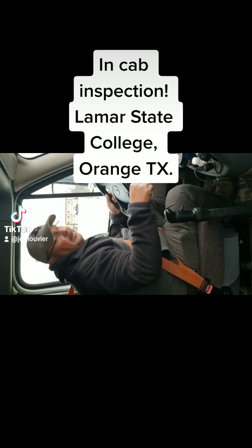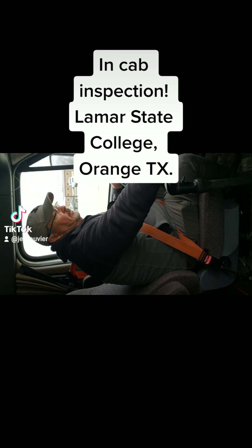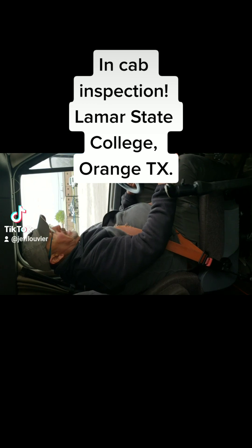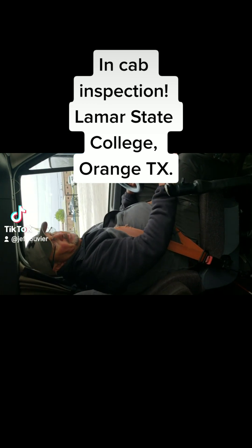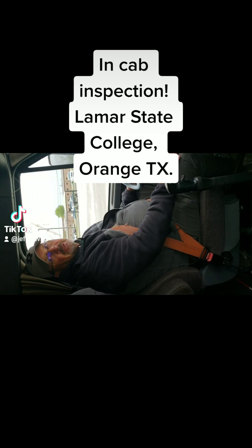Next thing I'm gonna do is check my defroster. I'm gonna turn it all the way to the hot side, defrost, and all the way up — my defroster is working properly. Heater's working properly. I'll turn that back off. Now I'm waiting on my air pressure to build up to 120 pounds so I can do my air brakes test.